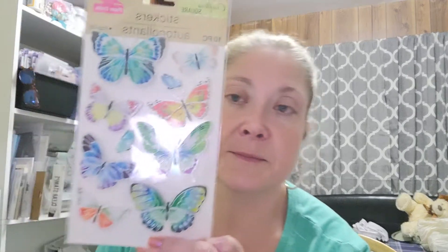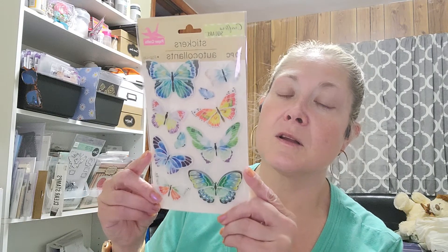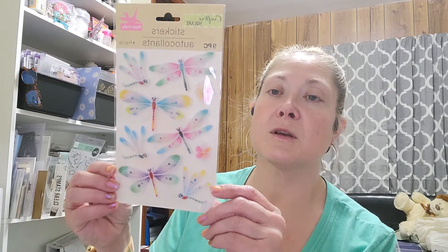So from the Dollar Tree, I found they had some new stickers that I hadn't seen. But then again, I haven't been looking because I've got some stickers down there that I don't tend to use a whole lot. But I thought these were super, super pretty. So I went ahead and picked up a package of each one of them. They were these 10-piece pop-up butterflies. So those are so pretty. And I found these nine-piece dragonflies with flowers and they are so cute.